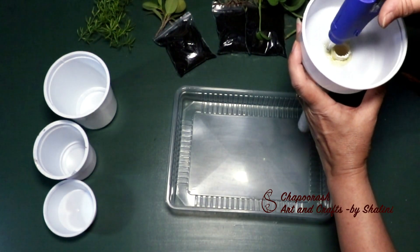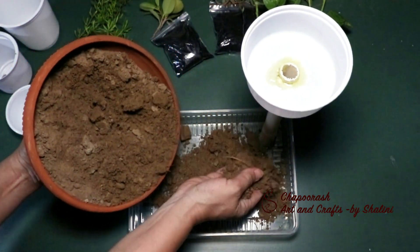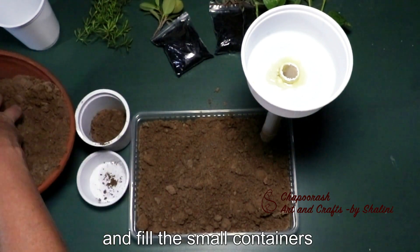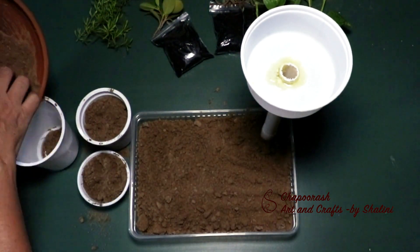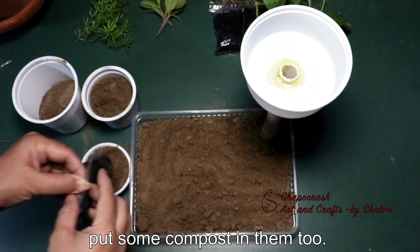Let's see — we can add the soil to the top. We will add the soil in the bottom first, and then add a little bit of soil and a little compost from the bottom.